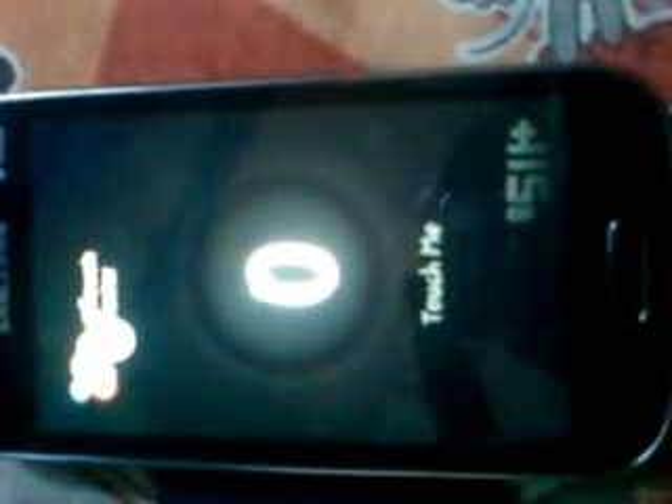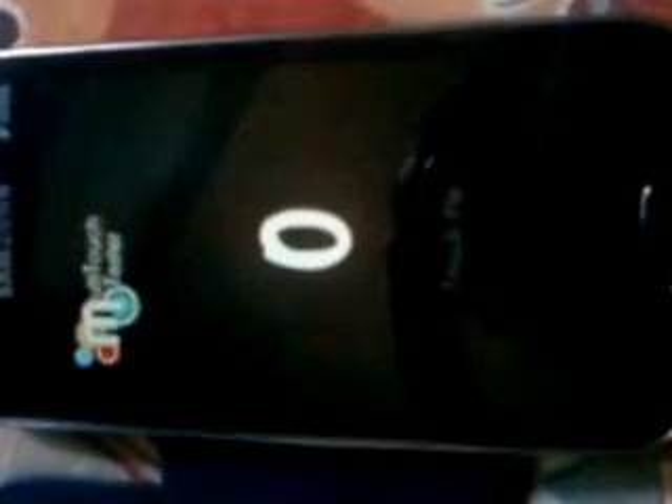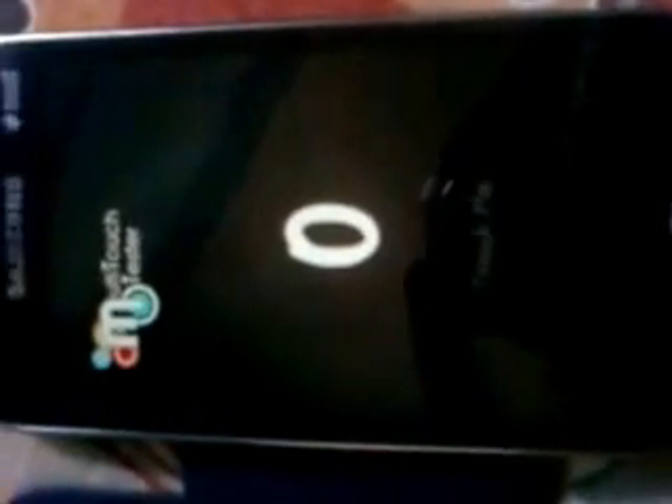Hi friends. Today I will show you an app called Multi-Touch Tester on my Galaxy S2s. This app is made for people who are worrying about their Android device — how Multi-Touch is supported on their Android device. So I am showing how to use this app.